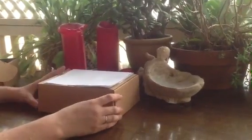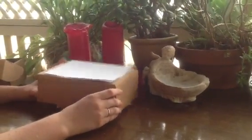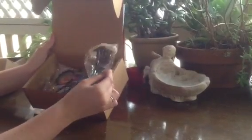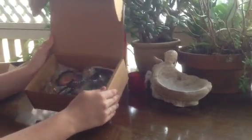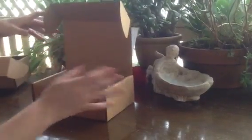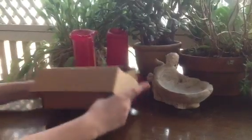Hey guys, so this is the first ever unboxing video for the Rocket Science Mystery Box. Basically what we're going to do is go through and show you all the pieces that were inside it. It's a monthly box and there will be 20 to 30 pieces inside every box. In this box there were 24 items, so we're just going to get a box that we've already taken all the packaging off and show you what we put inside.